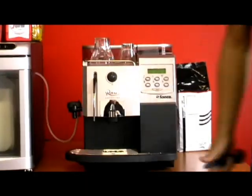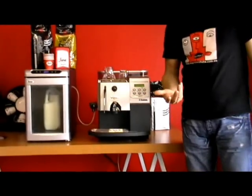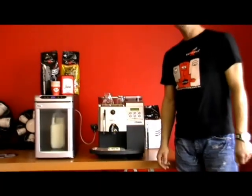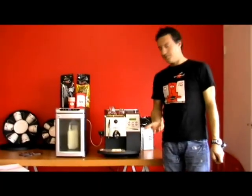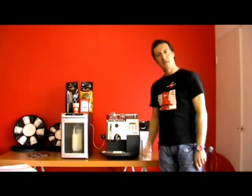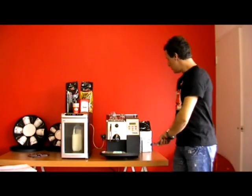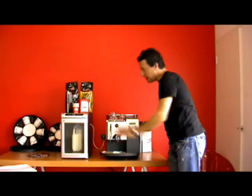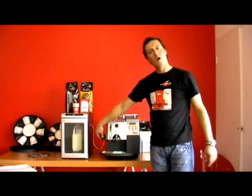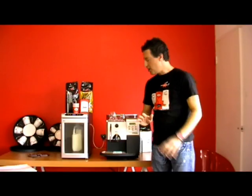You don't want the milk to dry up in the cappuccino torre, because milk does have protein depending on which milk you're using, and it will have bacteria. So you want to make sure that the cleanliness of the machine is up to speed. That's how to clean the cappuccino torre, and I'll explain how to remove it and clean it more thoroughly as well.